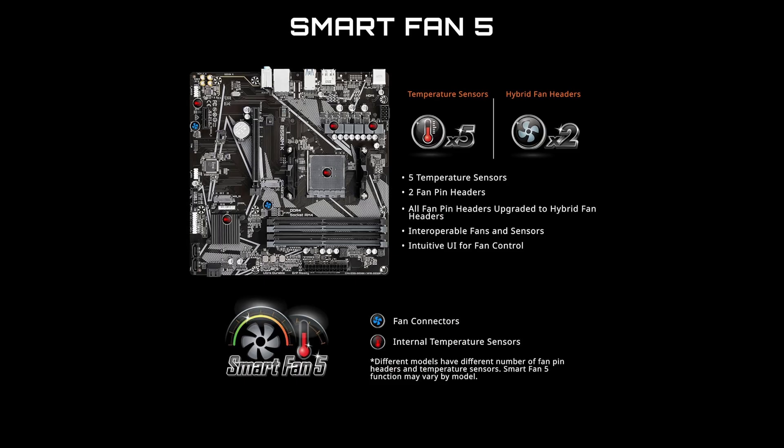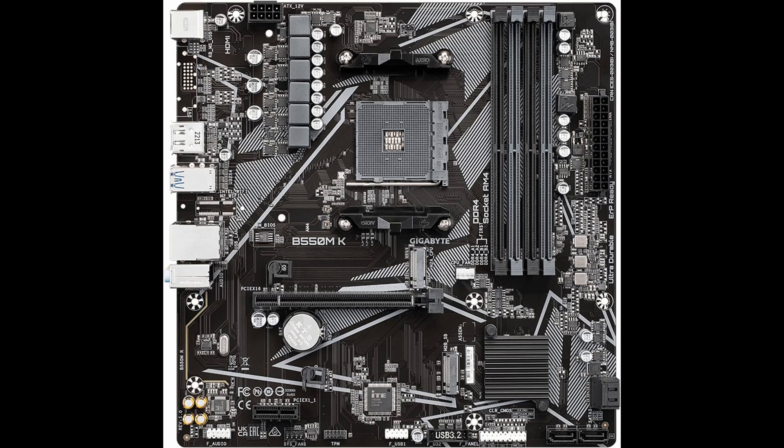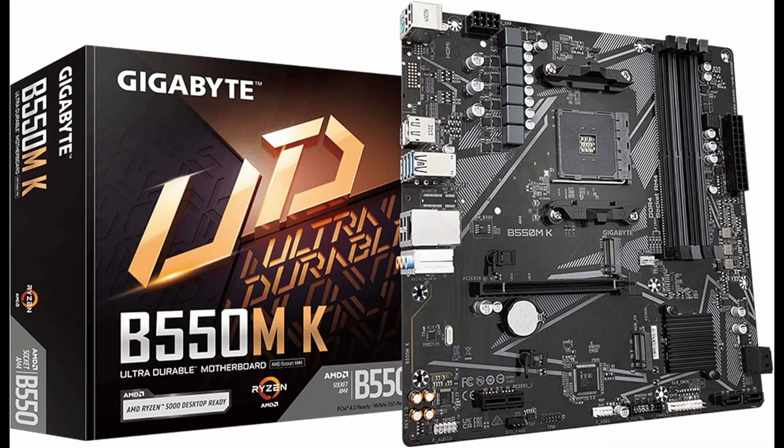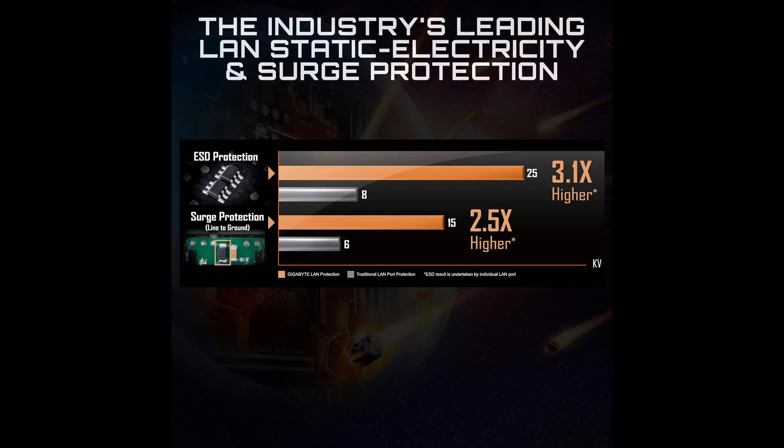It also supports Ryzen 3000 series processors. This broad compatibility ensures you have flexibility in choosing your CPU and can upgrade over time without needing a new motherboard. Memory support is robust, with 4 DIMM slots capable of handling up to 128GB of DDR4 RAM. It supports dual-channel configurations with speeds up to 3200MHz.